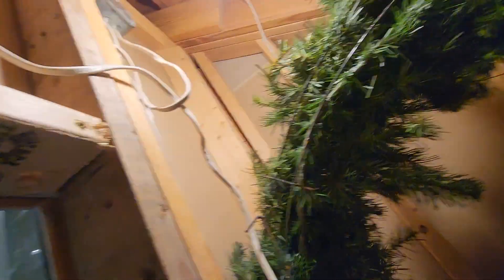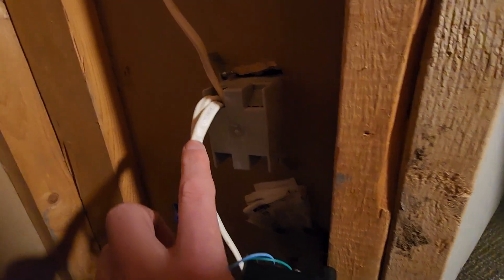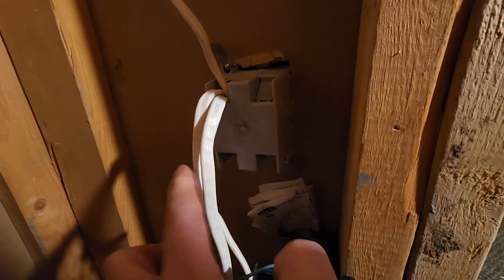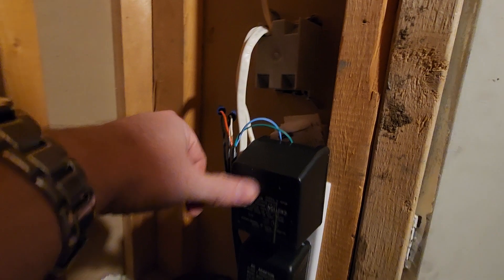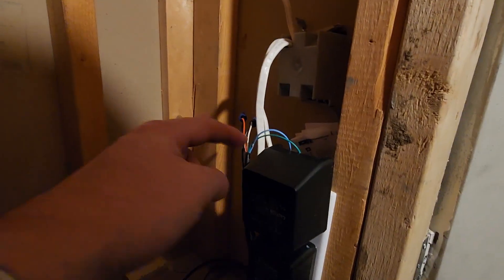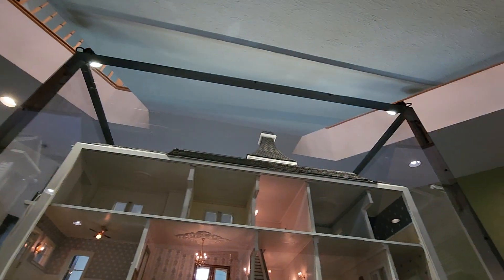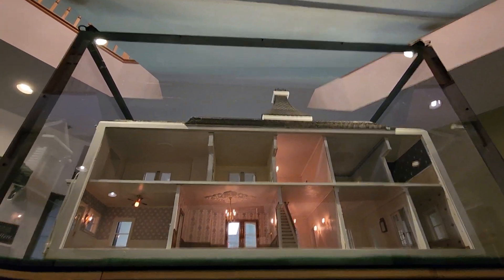There's a wire that goes up and it comes down into this box here. It then comes out — one of these is for the hot for the split outlet, the other was the hot and the common. The top outlet is controlled by the motion.